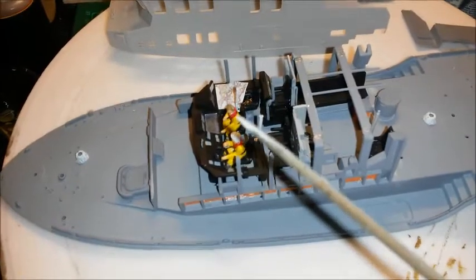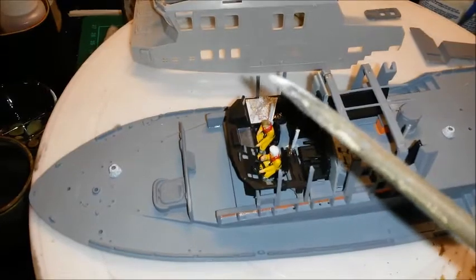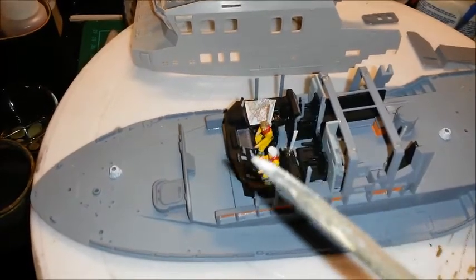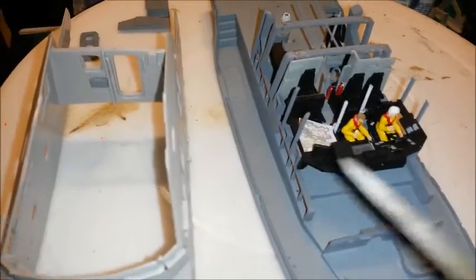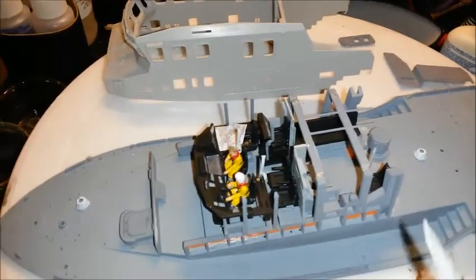Moving on to the actual driver and co-driver - basically what I've done, I glued them into their seats first, and then between these stanchion uprights I lowered the dashboard very gently into place and just glued around the edges. It's sitting an absolute treat, so that's the interior all done.